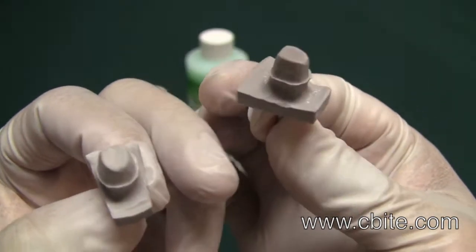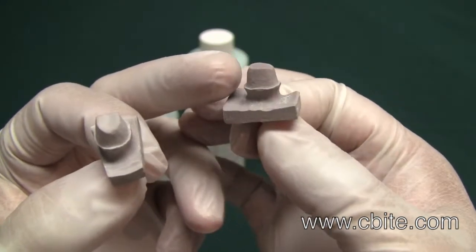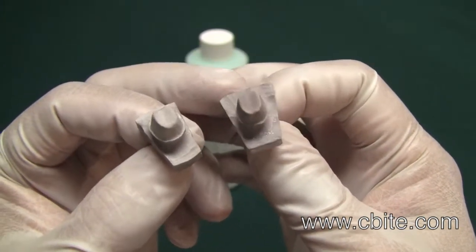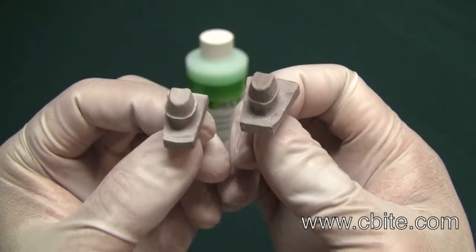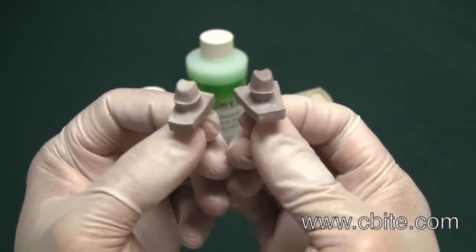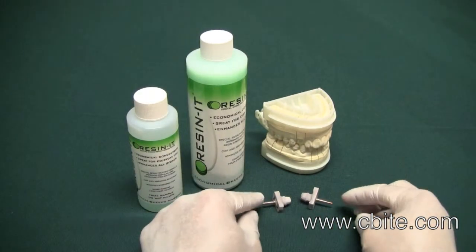The one here on my right has been mixed with Reson-it. It is a lot more resistant — it resists chipping and scratching and also minimizes stone dust. That is why we recommend it for everything. Overall, the quality of your stone is really going to be much better.